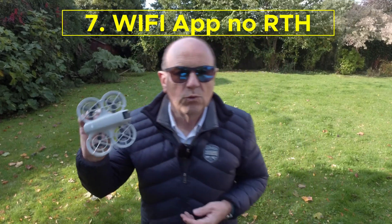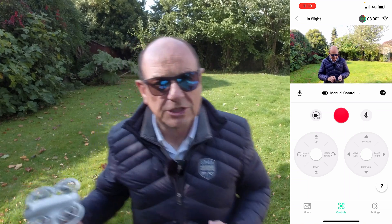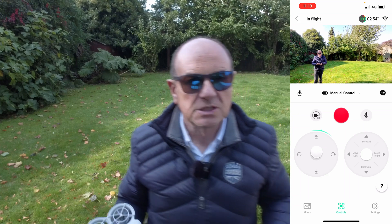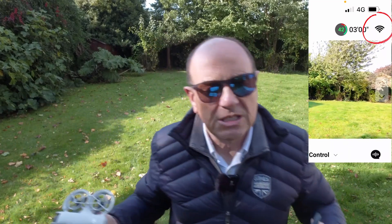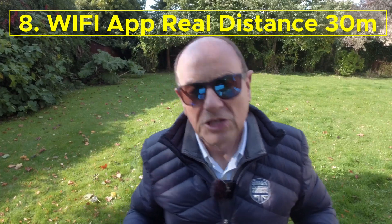When you're flying this connected to your phone, it doesn't have any return to home — it will not return to the point it took off from. If you lose it or it loses signal, it just hovers. The signal distance between the phone and this is supposed to be 50 meters, but it's about 30 realistically. If the Wi-Fi connection drops, the drone just hovers there until it runs out of battery, then it will land. If you fly this over a lake or the sea and lose the signal, it'll just hover and then land itself in the water. Not a good idea over water.